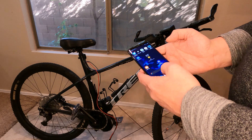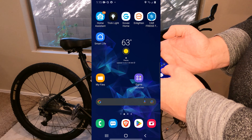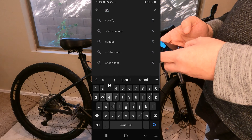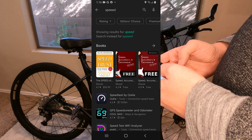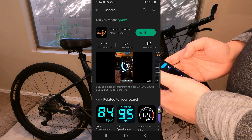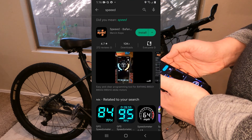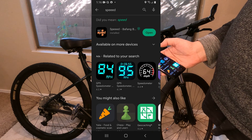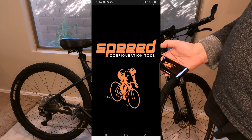Now go to your phone and go to the Play Store and search for an app called Speeed — but it has three E's in it. You have to tell it the one with three E's because it tries to autocorrect your spelling. Once you've got that, go ahead and install that app and open it up.